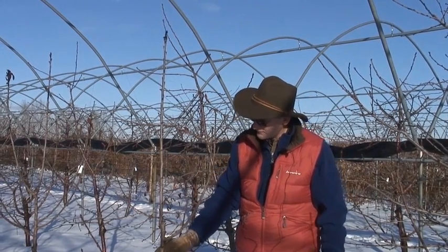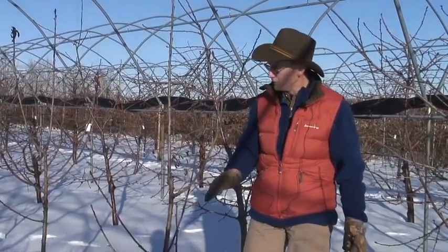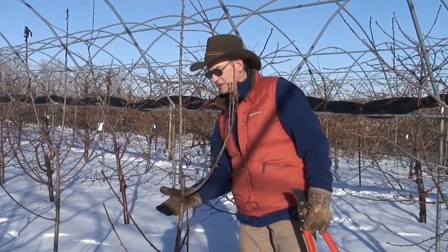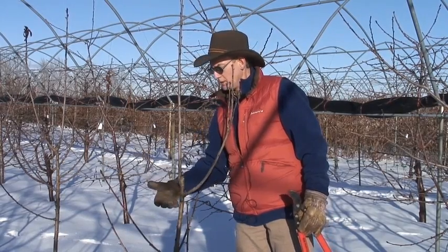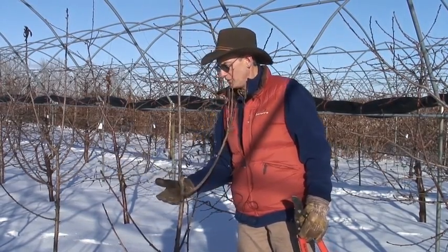On the older part of the tree, because I'm removing this branch I know it'll regrow, but I have nothing over here. I could come in and score above a bud that I would like to see break. The scoring itself may cause that bud to break and elongate into a lateral, or I could also paint it with a little bit of promolin, which would stimulate that branch to grow.